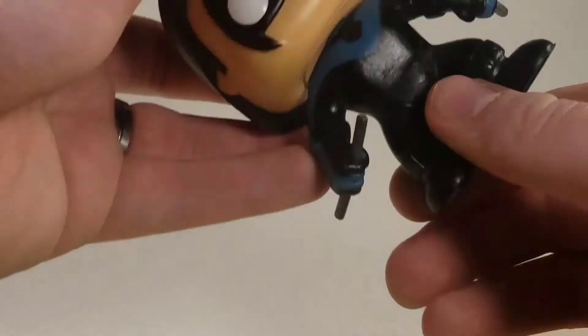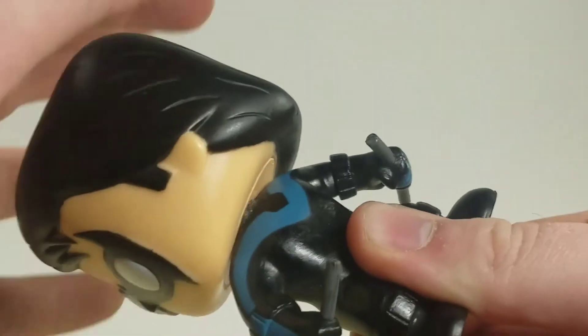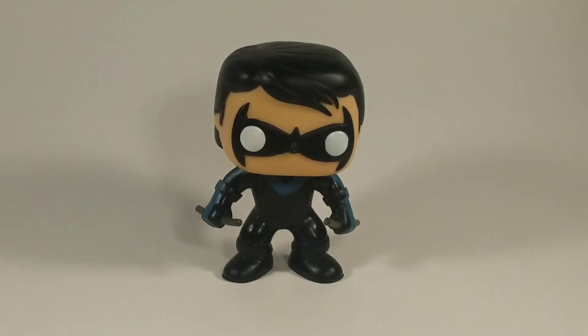He does have one point of articulation like most pops — it's just the neck, and it can go all the way around. But that would be it right there. This was the review of the Funko Pop Nightwing.